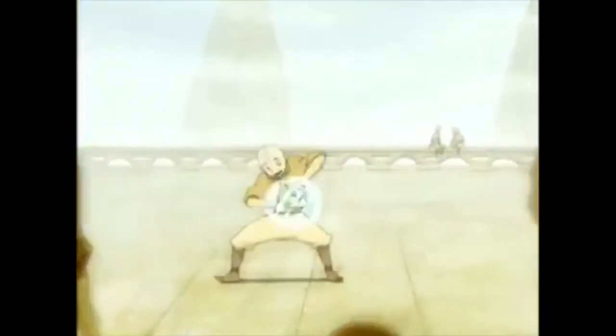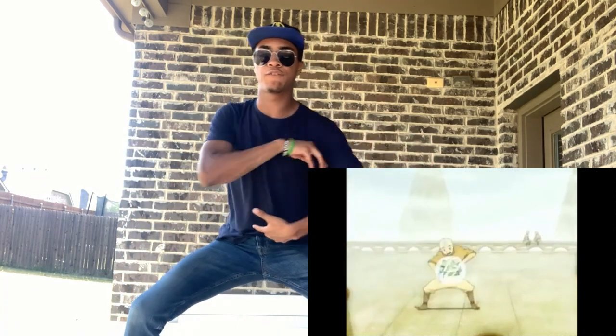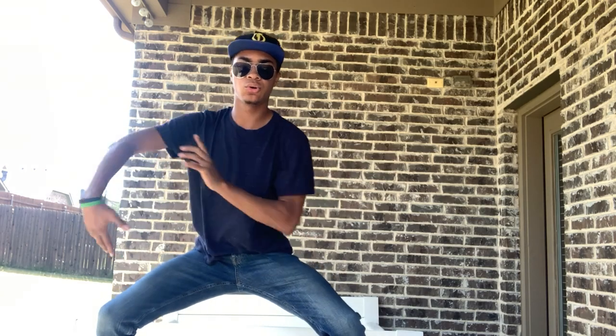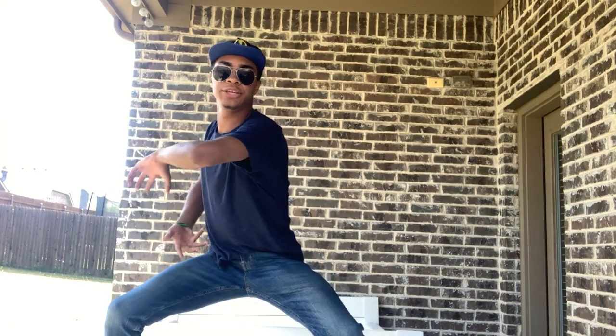Next we have our air scooter squat. You're gonna be in a nice deep squat just like this, and you're gonna make an air scooter with your hands, getting into the motion of flowing in circles. Right hand comes in front and on top, left hand comes underneath, and then you're going to rotate back and forth — all while in your squat. This way you get the circular motions while also training your legs. You're gonna be doing that for about 30 seconds.